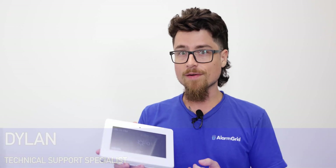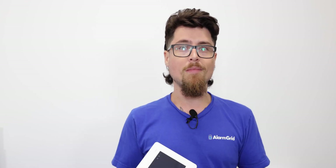Hey DIYers, Dylan here with Alarm Grid. Today we're going to go over how to set up the awareness response type on your Pro A7 Plus system. This is a new feature if you're on firmware 3.1868 or higher. This is going to allow you to set up a local notification on the panel, as well as a notification to Total Connect 2 if you have that paired. But this will not send out an alarm signal to the monitoring station.